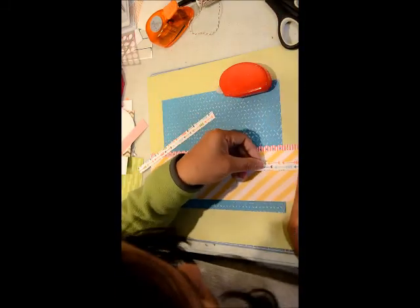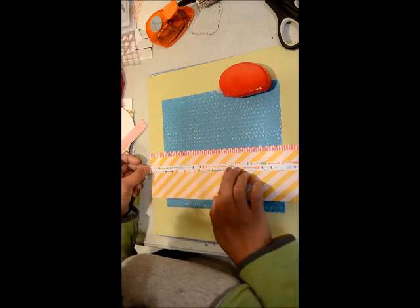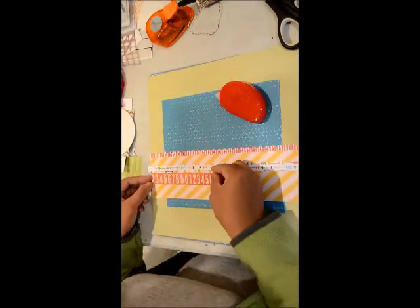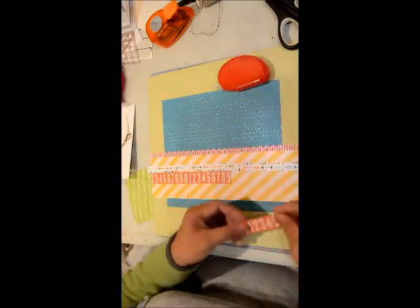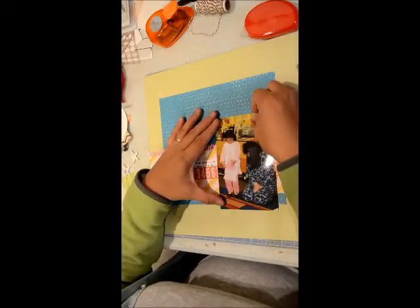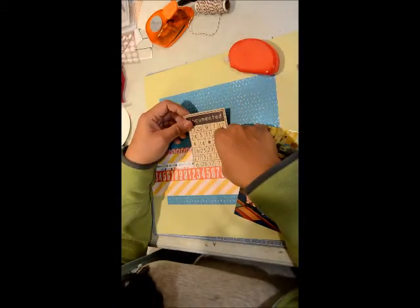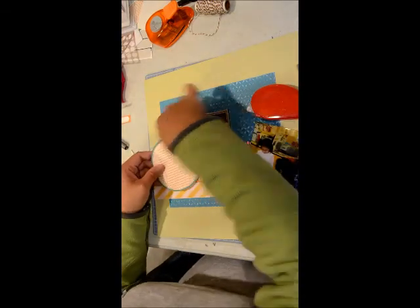I decided with the arrows that I was going to cut them kind of like what I did with the numbers, because I wanted the arrows to go pointing toward the picture. So I switched up one of the sides so that both strips are pointing towards the picture — just a little bit more detail to lead the eye toward the photo.